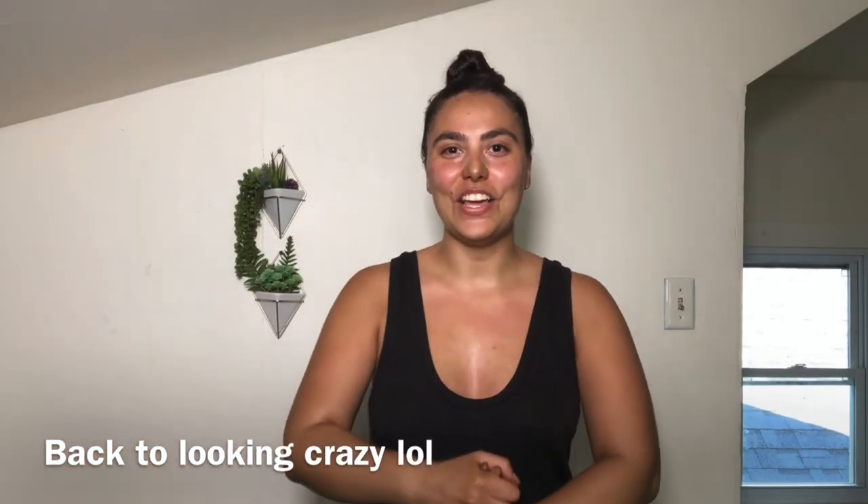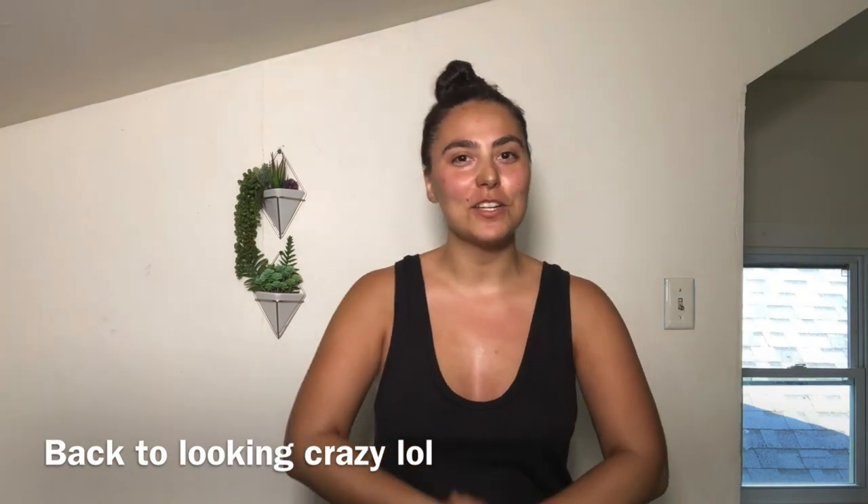Alright guys, that was the end of the video. I hope you guys liked it and thank you so much for watching. If you liked this video, definitely give it a thumbs up and subscribe to my channel for more videos in the future. I post a new video every Tuesday. Follow me on Instagram — it's at Maxine Glynn. Alright, I'll see you guys in my next video. Bye!